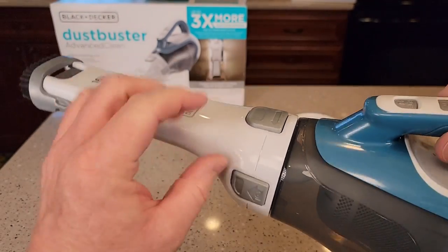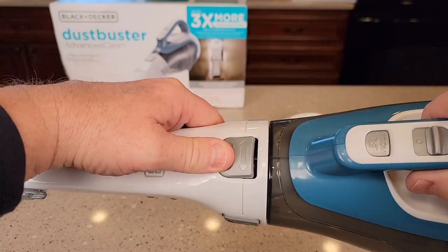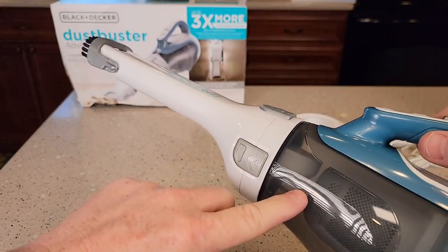Sometimes you want to rotate this, but I don't necessarily like rotating that — it can be a little tricky. That's what this button's for; you should be able to rotate this. I find that I don't necessarily need to rotate it.